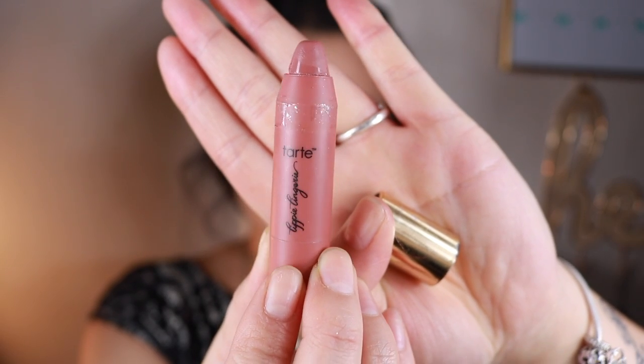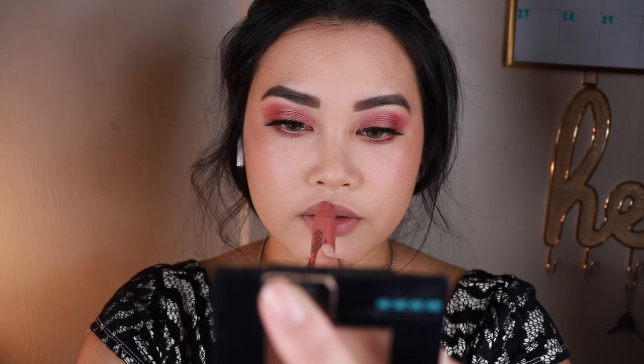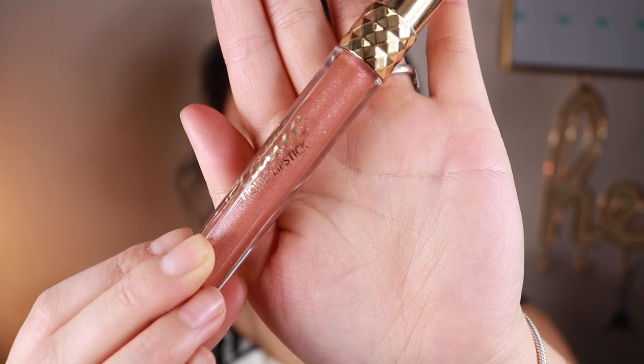Alright, now I'll be taking the mini sized lipstick from Tarte and then going on top with this metallic liquid lipstick.